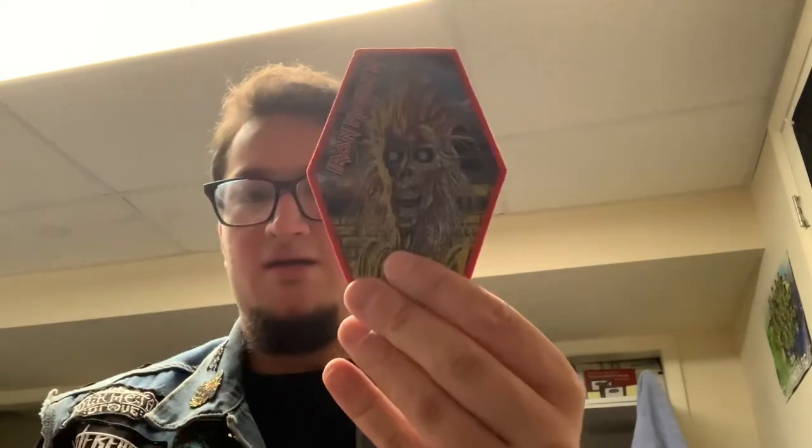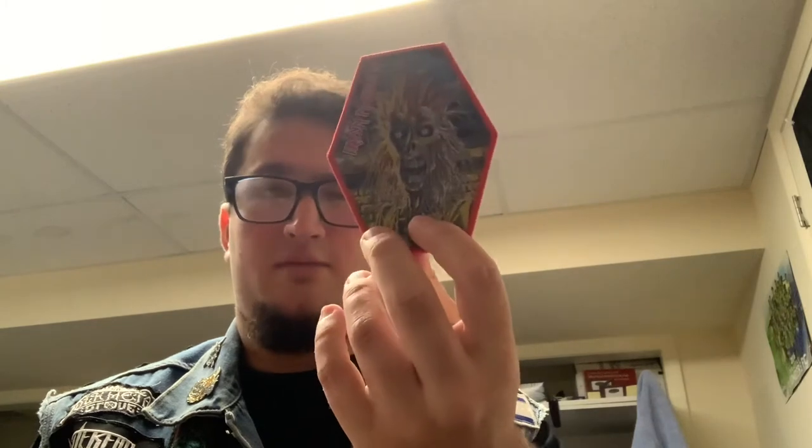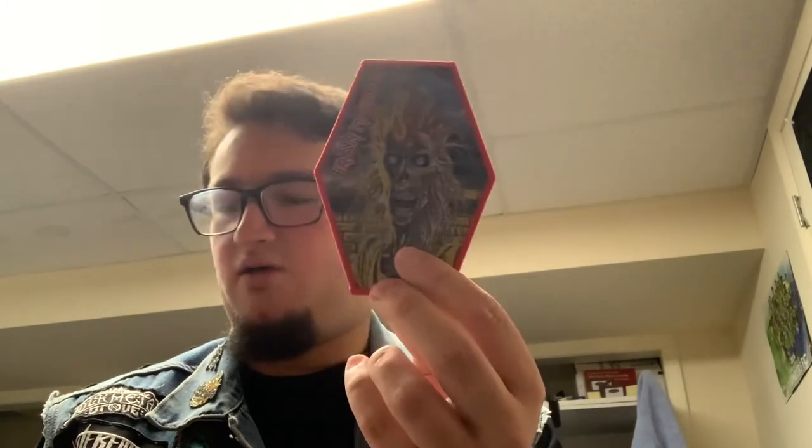Next up, we have Iron Maiden. This is going to go right on my Iron Maiden vest — I'll pin it down right after this video — because I'm a huge Iron Maiden fan. I'll be getting more Iron Maiden merch at some point in the near future, probably.